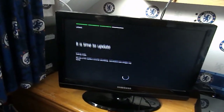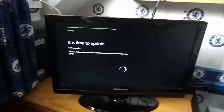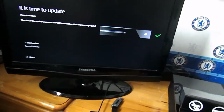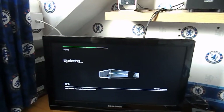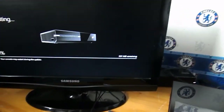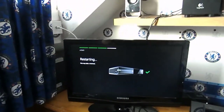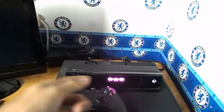Press A. It's just got a little update to do now — click A to start the update. I'll be back when it's done. It's almost finished at 99%... and it is done. It's restarting, so that may take a moment. I've taken off the wrapper that was on the Kinect.